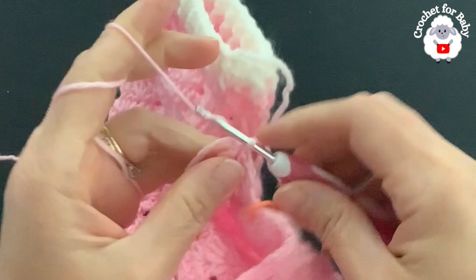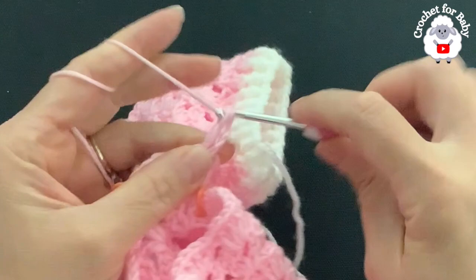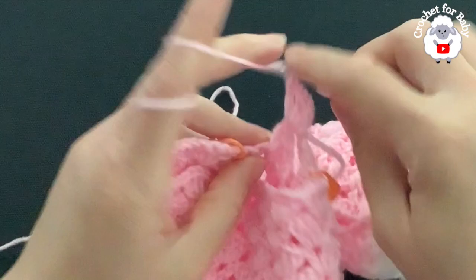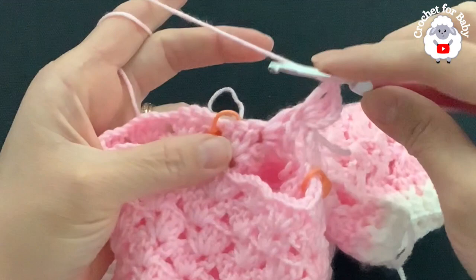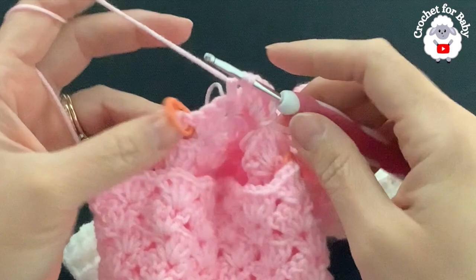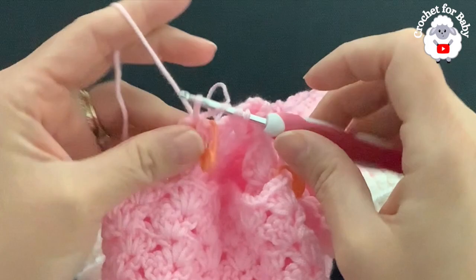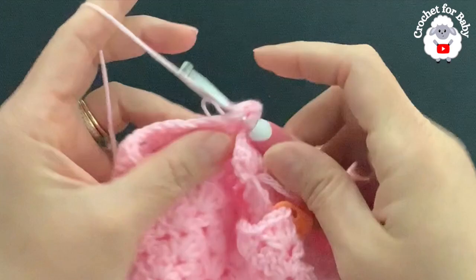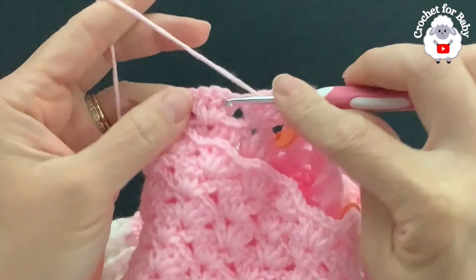Insert your hook into the chain space, chain three, make two double crochets, chain one, one double crochet — here's the first fan. This row is worked from the wrong side out. Yarn over — to avoid a gap, go into the same chain space where we did the crotch fan, insert your hook, grab a loop, take two loops off, two loops on the hook. Go into the first chain space of the first fan of the nine we left, take two loops off, three loops on the hook, close. Here's the double crochet decrease. Finish the fan: two double crochets, chain one, double crochet.